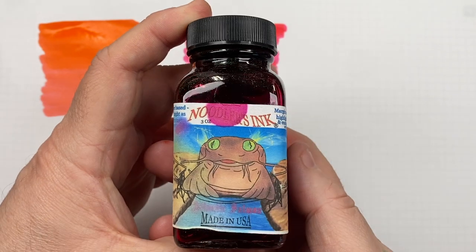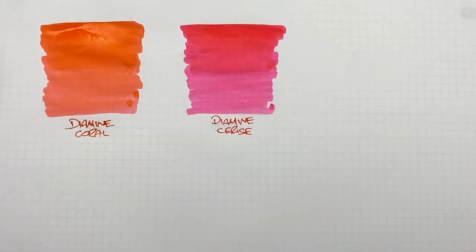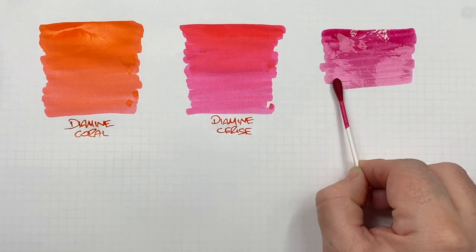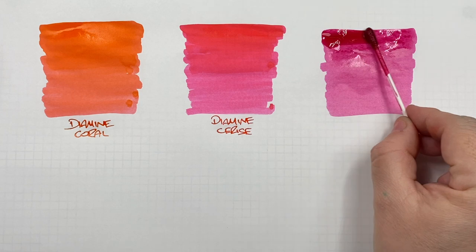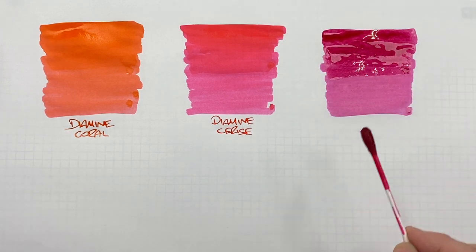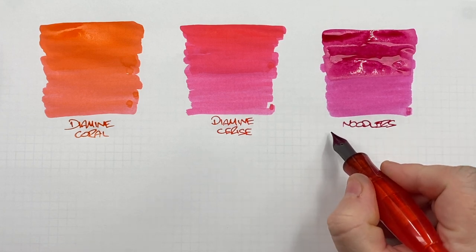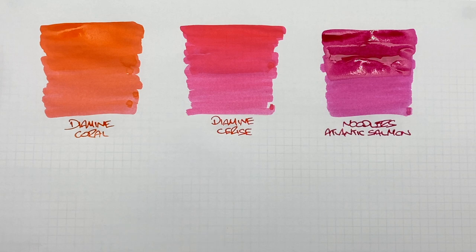The next ink has actually spilt a little bit on the label. This is a Noodler's ink, and it is Atlantic Salmon. We can see here that we're starting to get a little bit more into darker pinks — a very nice pink. I'll do a second pass over the top half to show the difference between a wet or broad versus a dry or fine writing nib. This is Noodler's Atlantic Salmon — another lovely pink ink I do like using. I haven't used a lot of this ink; I still have quite a full bottle, but it's one I've used on a number of occasions and like a lot.